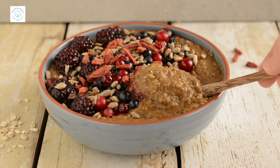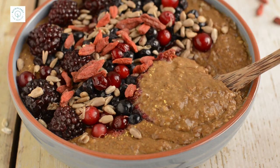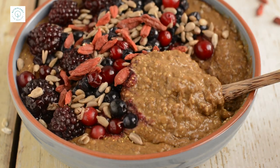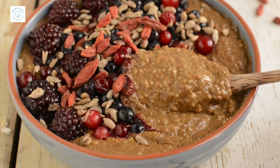Yay for gojis! This porridge is super loaded now, so let's dig in. You can flavor your porridge with anything you like — get detailed info from my previous video.